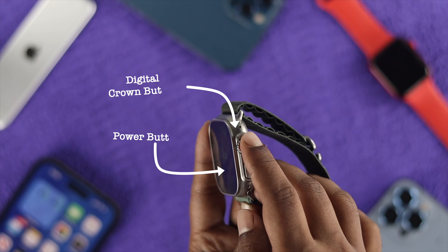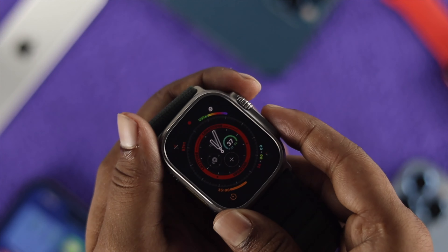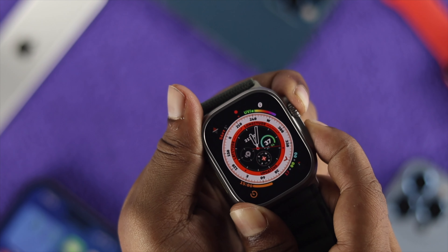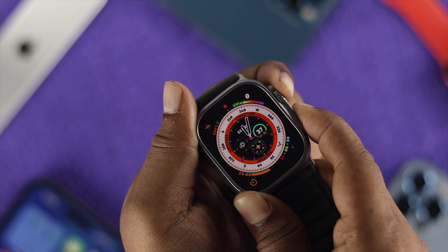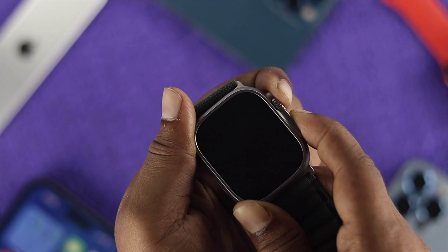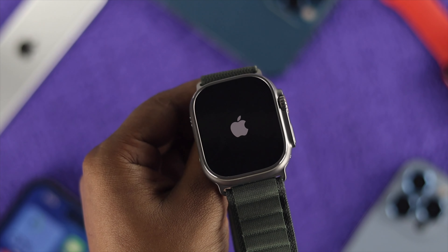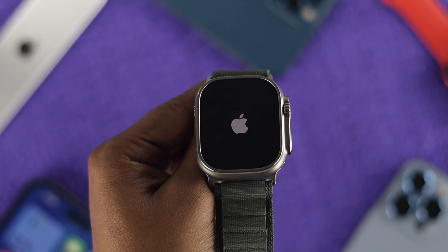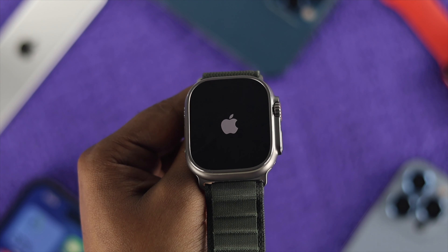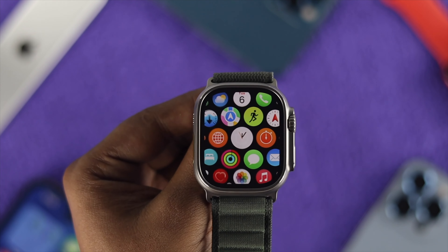To do that, all you have to do is press the Digital Crown button and the power button together until the Apple logo reappears on your watch. As soon as you see the Apple logo come on, just let go of the power button and the Digital Crown button. After that, your Apple Watch is going to take a restart and your problem is going to be solved immediately.